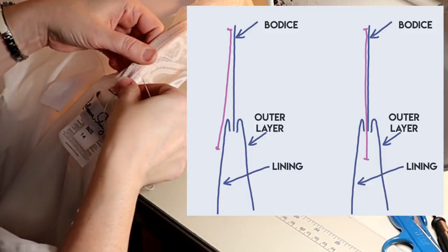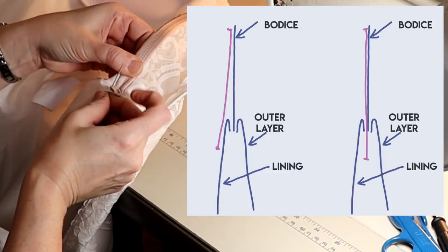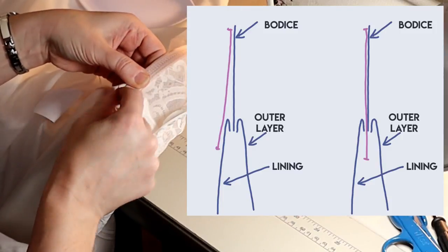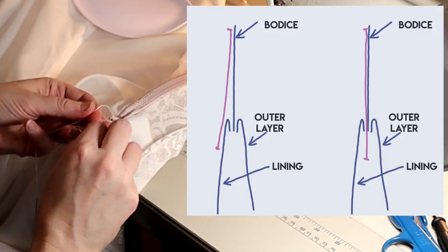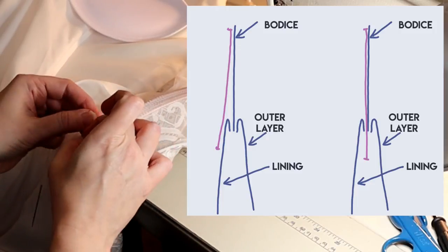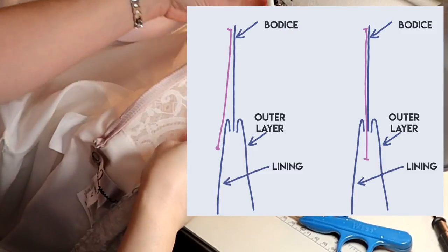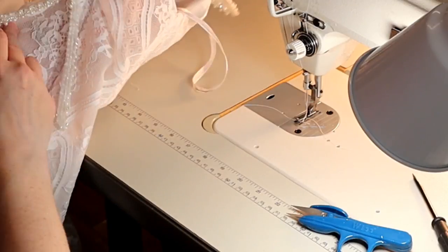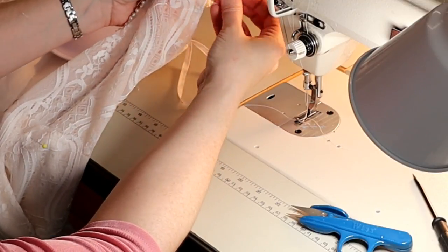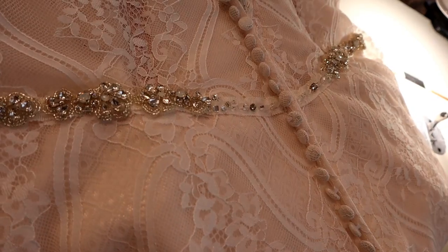I'm just going to anchor the foot of this boning down to the lining of the skirt. I've overlaid another diagram — on the left, the boning extends over the lining, which is what I'm sewing. On the right, you could technically open where the skirt lining and outer layer meet at the bodice, feed the boning through, and stitch it down on the inside of the lining. I didn't do that for two reasons: one, it's already finished and looks fine; two, this dress is so light it could really use one more layer of fabric between the boning and the outside.